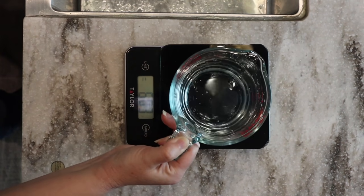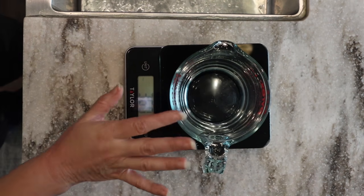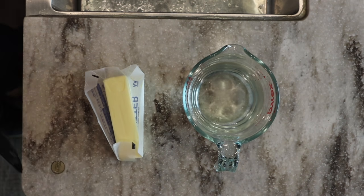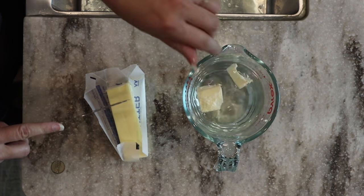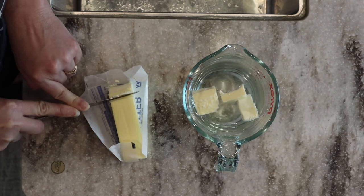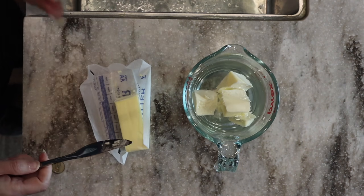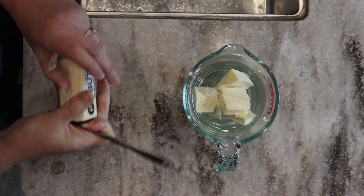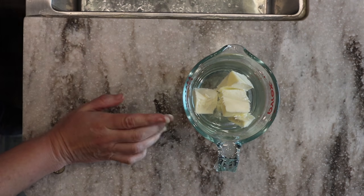While we're milling our flour we can go ahead and measure out 360 grams of water. This recipe calls for three tablespoons of butter. Mine is very cold so I'm going to pop it in the microwave. With sourdough you want room temperature butter - make sure you do not put anything in that's too hot, because if the water is too hot it will kill your sourdough starter. Keep it under 110 degrees Fahrenheit.